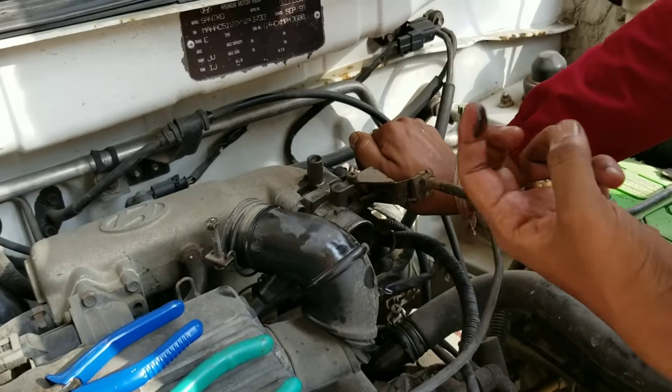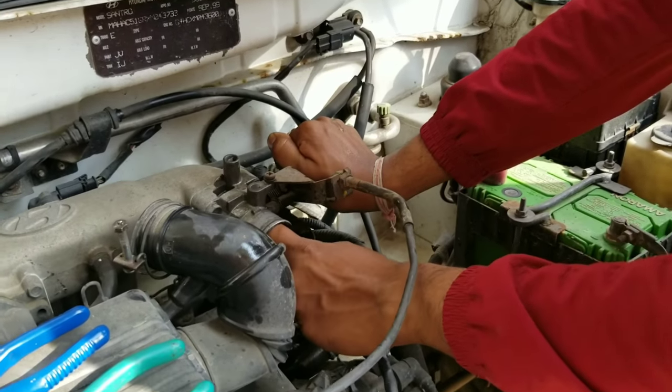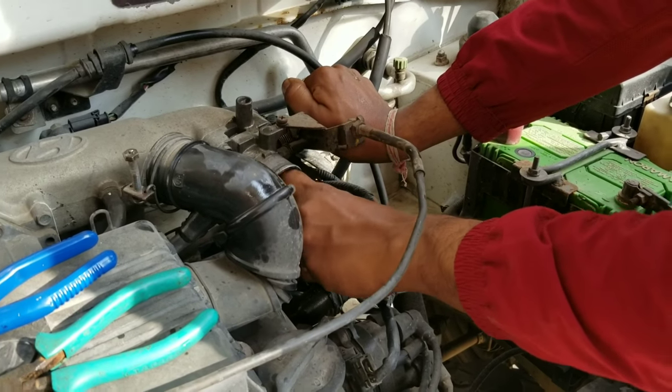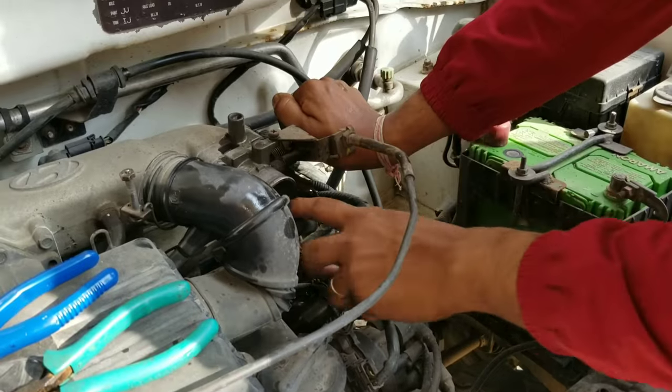See, this is the situation of the throttle body — the air flap is all blocked.